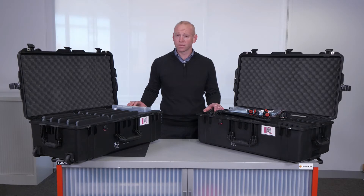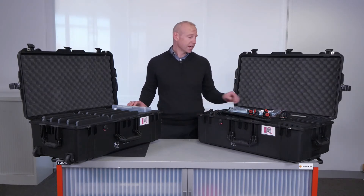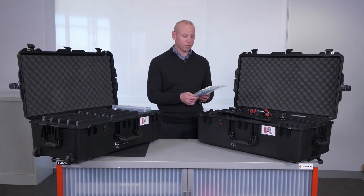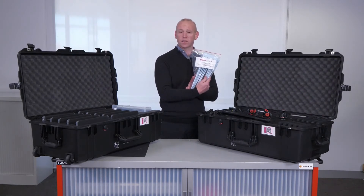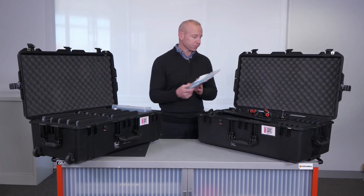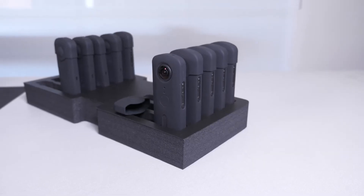Let's have a look at the kit now. There are two cases that your kit will arrive in, and within each case you will find cable ties that secure the kit for when you send it on. Within the kit you will also find your 10 360 cameras.